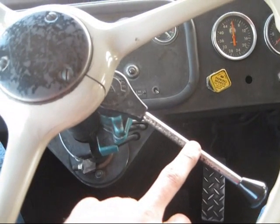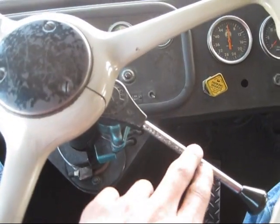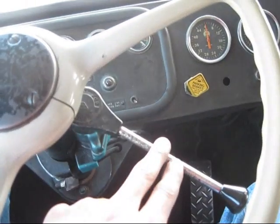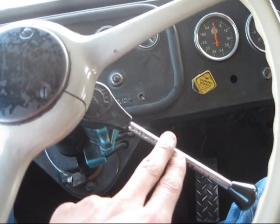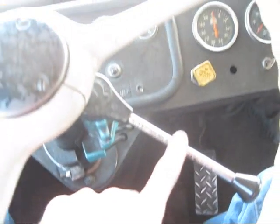This handle lever mounted below the steering wheel on the tree is called your trolley brake. Basically, this is the same as your foot brake on the floor. The whole purpose of this is to hold the truck in place when you're either dumping or getting loaded, so you don't have to hold your foot on the brake the whole time.